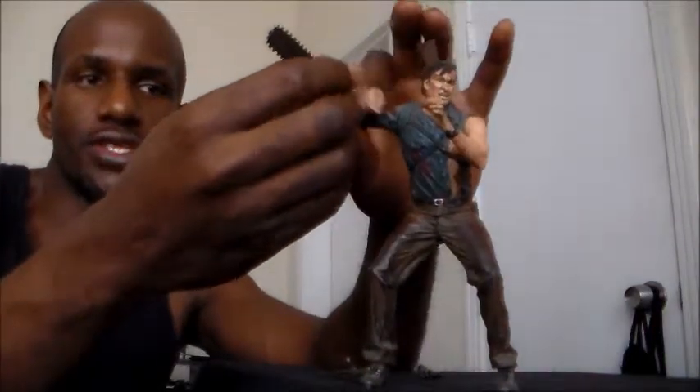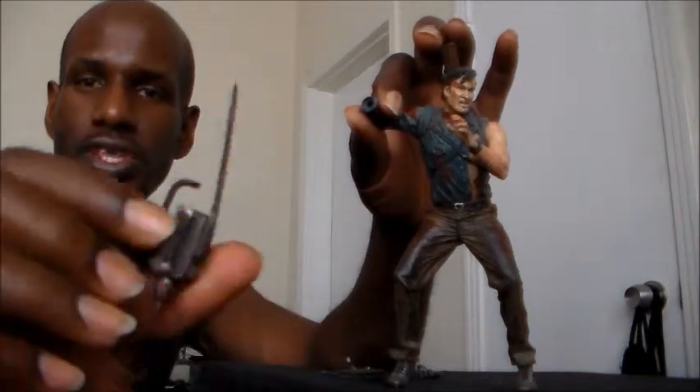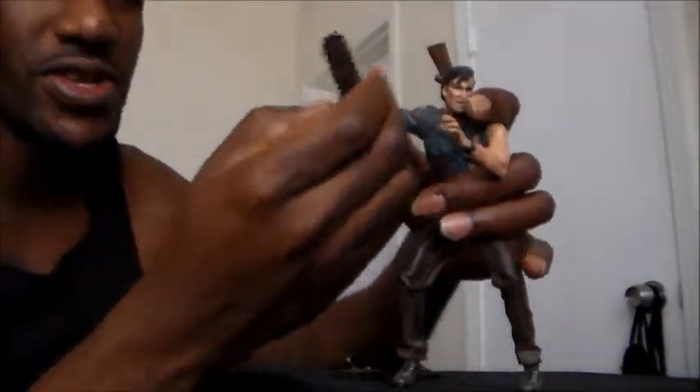This right here is Ash's chainsaw, which you can take out. Because if you remember in Part 2, he had lost his hand — it was possessed by a demon or something, and it was trying to hurt him and kill him. So he actually had to chop his hand off, and then he replaced it with this chainsaw. He used the chainsaw to cut his hand off, and then took this chainsaw and put it on his arm — you can put it on his wrist. And as you can see, I put it back on.